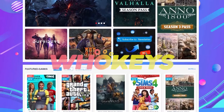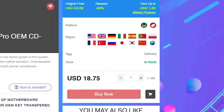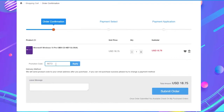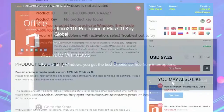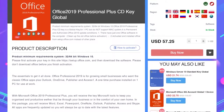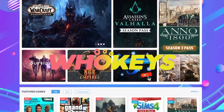How do you buy something from this website? It's very easy — first create an account and then go to the product you want to buy, add it to your shopping cart, and finally select a payment method. Talking about payment methods, you can pay with PayPal, so it's totally safe. Also, don't forget to check the Office 2019 key in case you need to activate any of these programs for work or school. Remember to visit WhoKeys, link will be down below in the description.